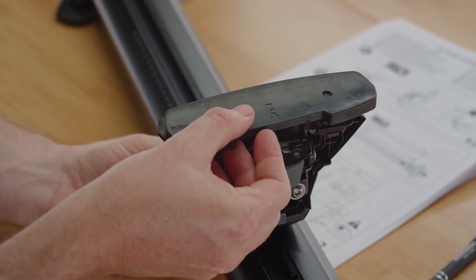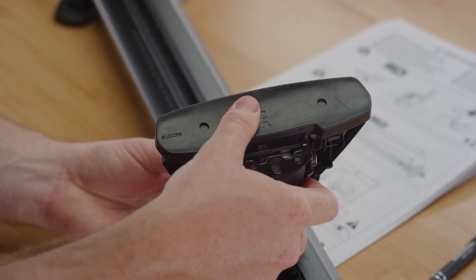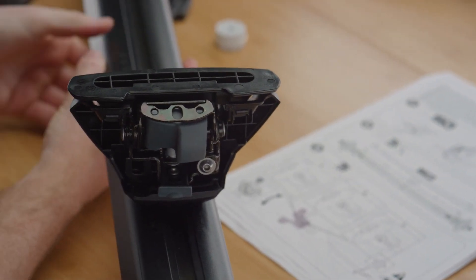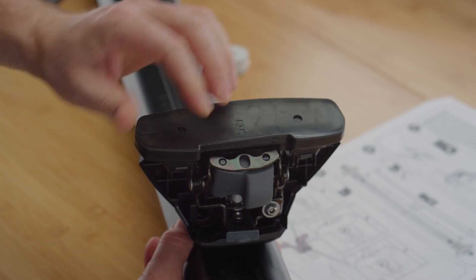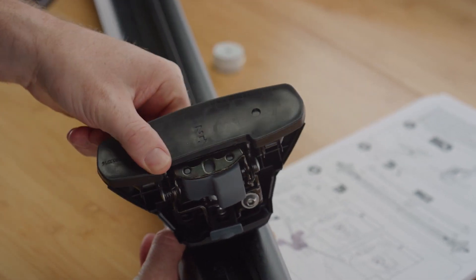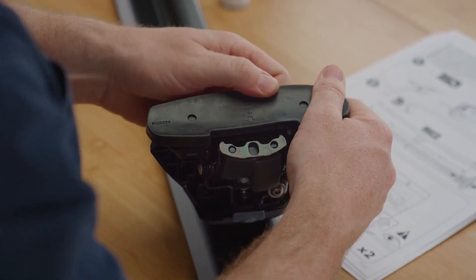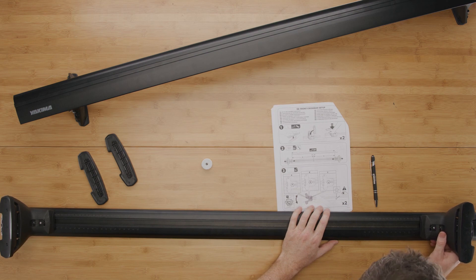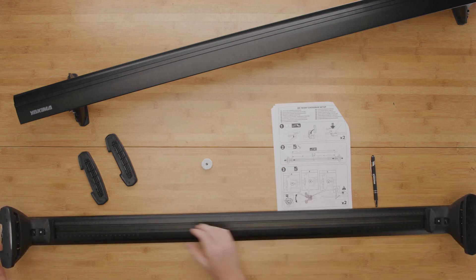Starting with the front crossbar, fit the two pads from your front base clip kit onto each of the feet. Press firmly and ensure that the edges of the pad fit completely over the foot, then attach the foot and pad assemblies to your legs. Set your legs on the front crossbar to the correct M1 measurement for your vehicle. Use the measurements on the bar or the tape measure to set the M1 distance and centre the legs on the bar.